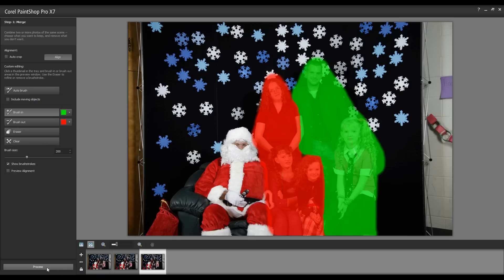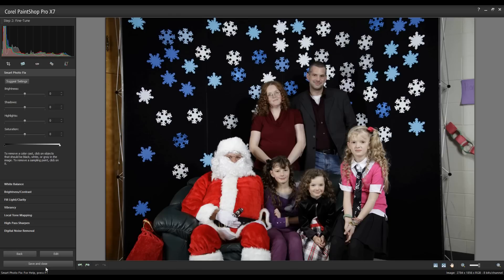Now it's simply a matter of clicking Process. And there we have it — a nice image that I can now do some final cleanup on, and I'm able to do that directly within this window as well.